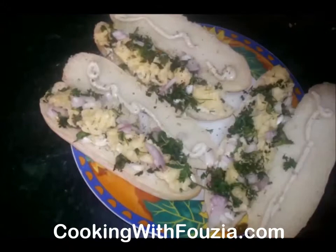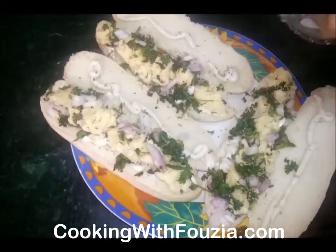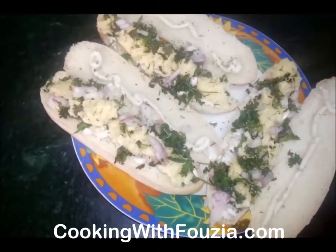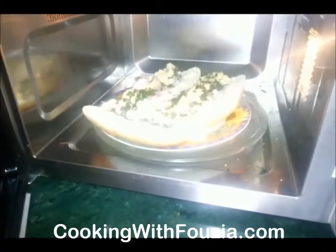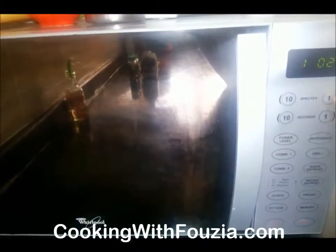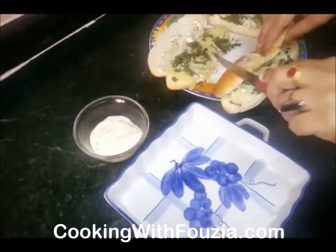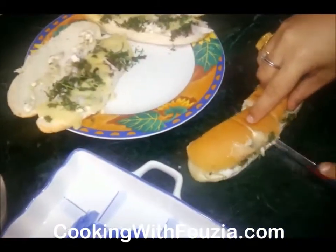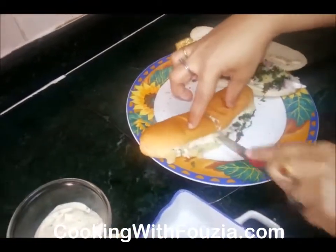Put a pinch of salt on the plate — I will add salt to the cheese. I will put it in the microwave for 2 minutes.